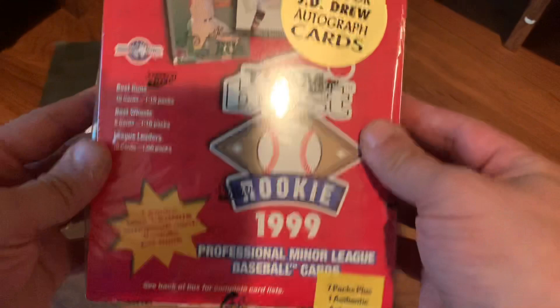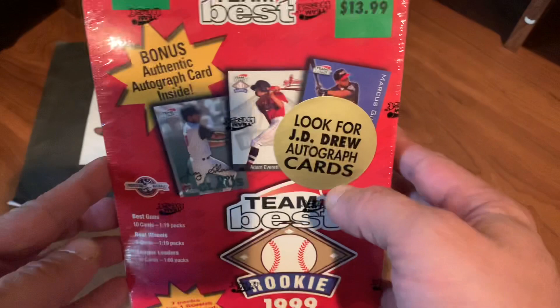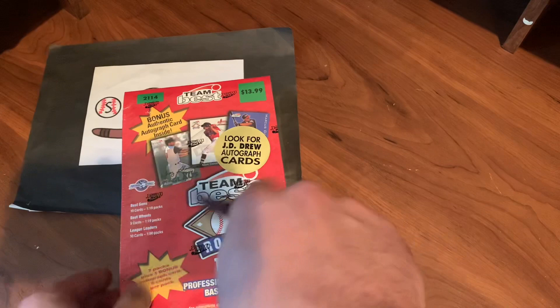Lots of cards in here. And they do guarantee you an autograph. Seven packs and one authentic card in this box. Be amazing to find Sabathia or even a JD Drew, which is who they promote on the box. Back in the day, this was only $13.99. So let's open this up and see what we can find.